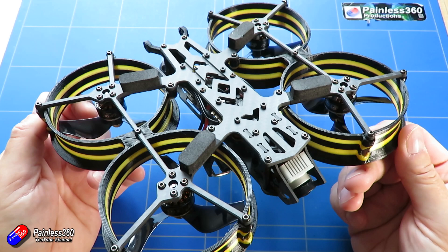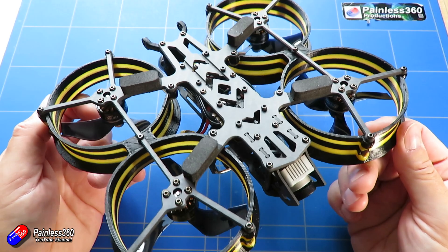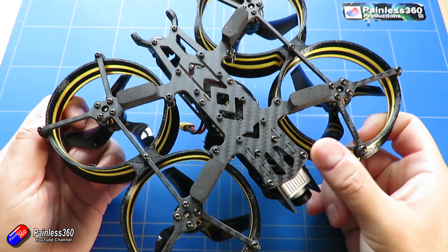In this video I'll do the usual thing — I'll unbox it, show you how it comes in the box, then I'll go through the Betaflight settings and show you how they've set everything up, because the tune on this is actually very good, and then I'll also show you some flying footage at the end.